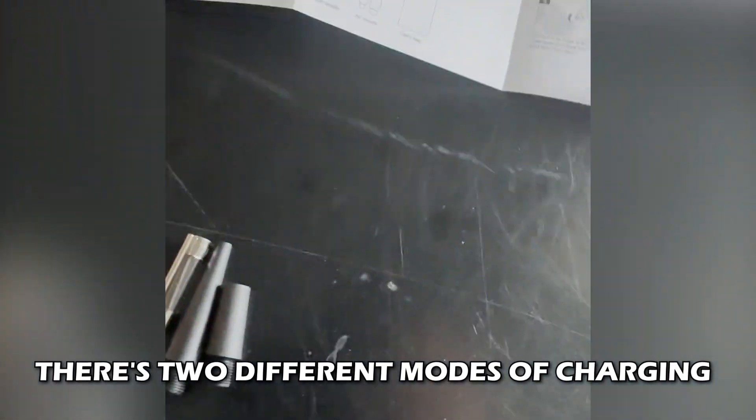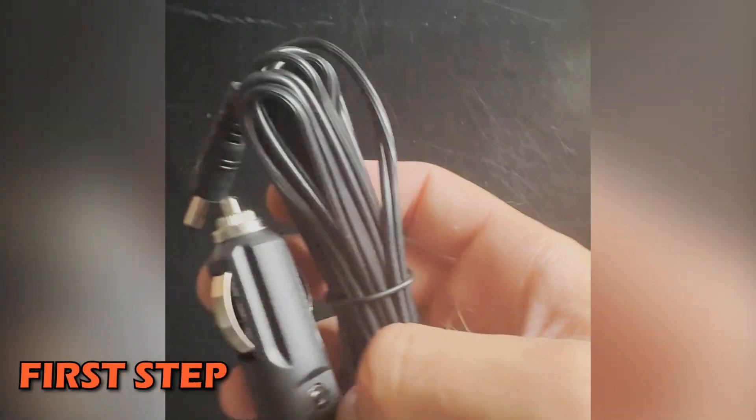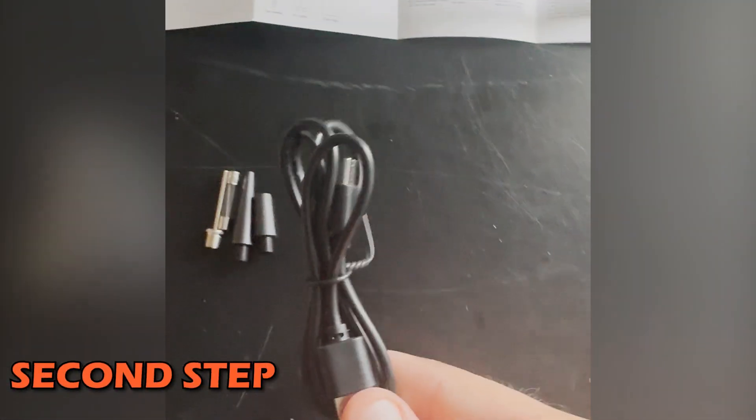The accessories include air nozzles and ball needles. There's a corded and cordless system — two different modes of charging. The first charging method is from your car's cigarette lighter; the second is via USB-C, which you can connect anywhere and it will start charging.